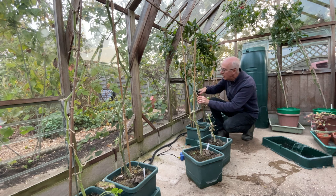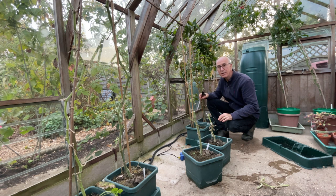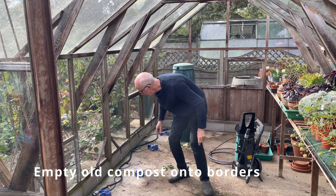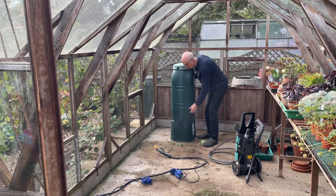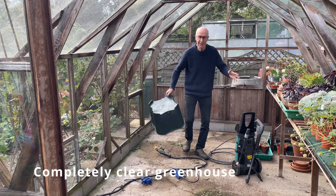I'm going to bit by bit clear the greenhouse completely, get rid of the automatic watering system, then I'll be ready to pressure wash and clean the greenhouse glazing. All crops have been chopped down, that material can be removed, the pots and the self-watering trays can be taken out, pots emptied, trays washed, and this watering line can be dismantled, cleaned, and stored away. The water butt at the end has served its purpose for the year, providing water for the tomatoes and the cucumbers, and I'm just going to remove this from the greenhouse now as well.